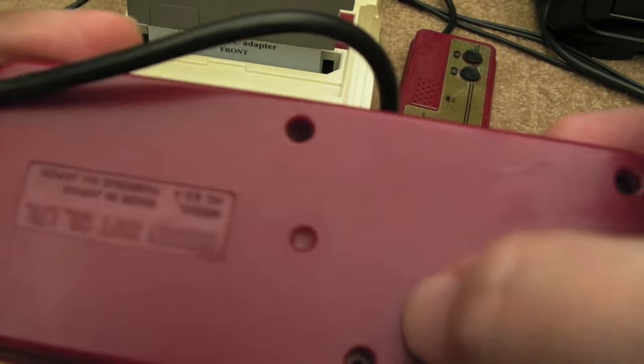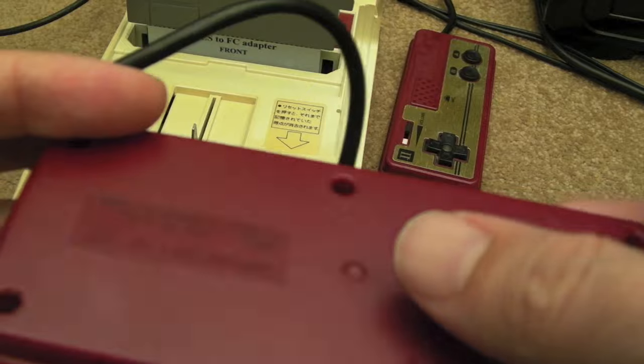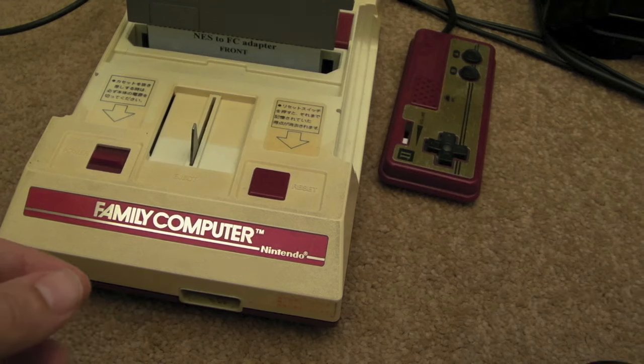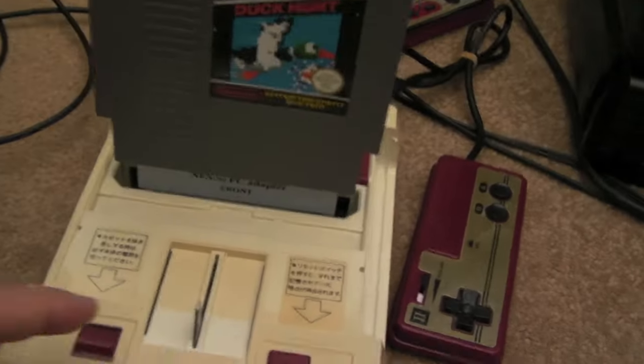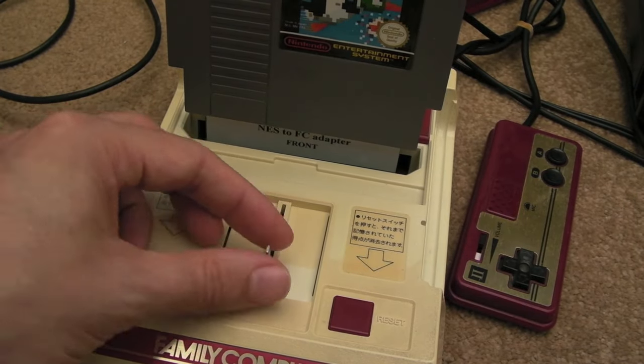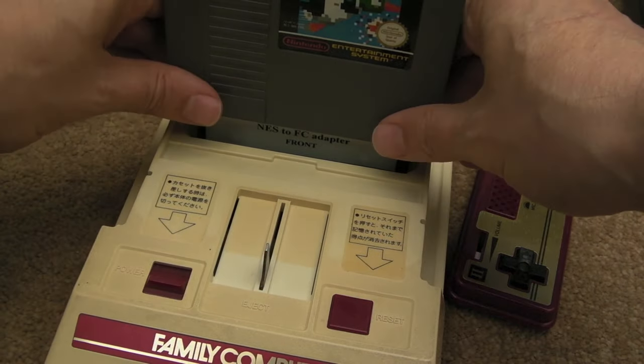There are a couple of screws missing, and I'm not sure what's happened there — maybe the supports inside have broken, because I did find a screw floating around in the box. The eject lever is missing here, but I've managed to source one and it's on the way, so I think that's the only missing part.